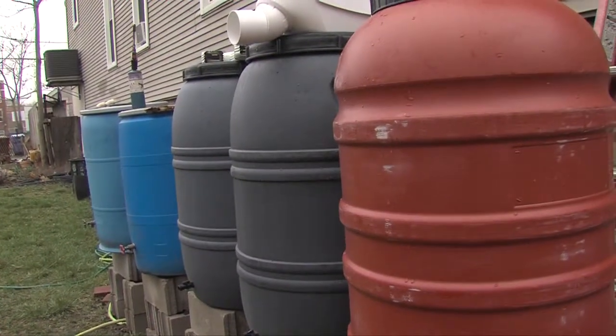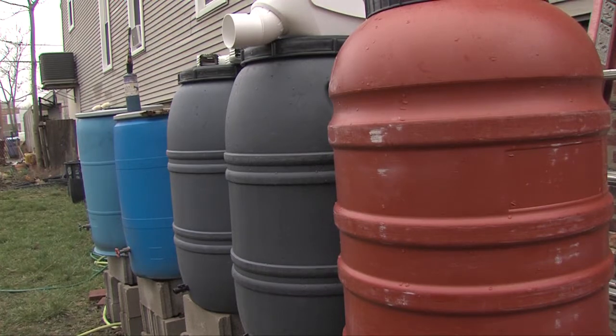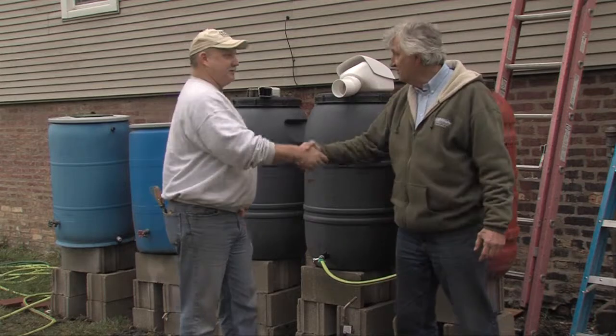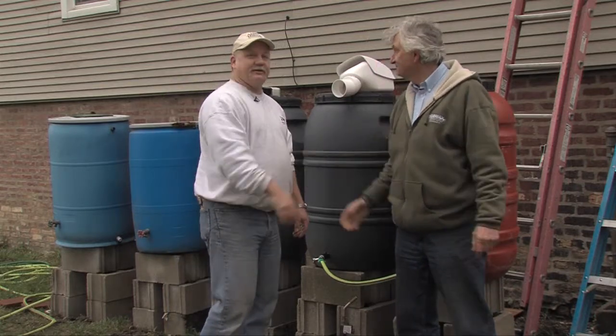It looks like it's going to work. And it's a cheap way to get water because it's off the roof and not from the city. Thank you, Ron Cowgill, for helping us out with this — appreciate it.